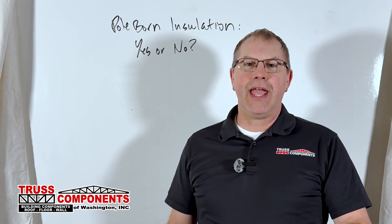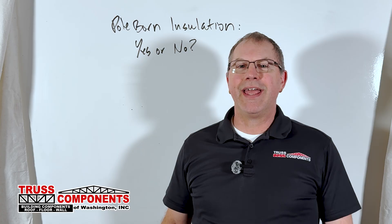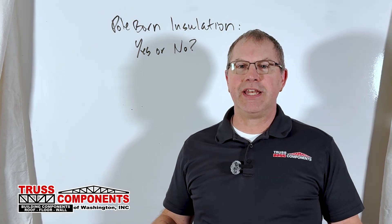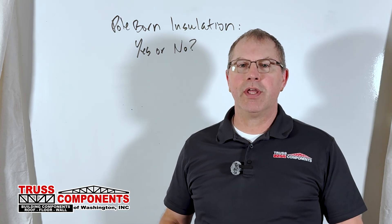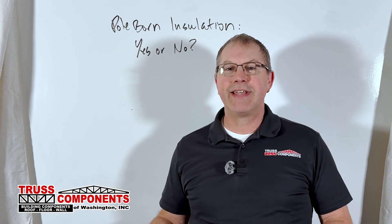Well, it's a great idea to insulate and put a ceiling in your pole building if it was originally designed for that. So the very first thing that you need to check is, was the truss engineering set up to handle the load of insulation and a ceiling?